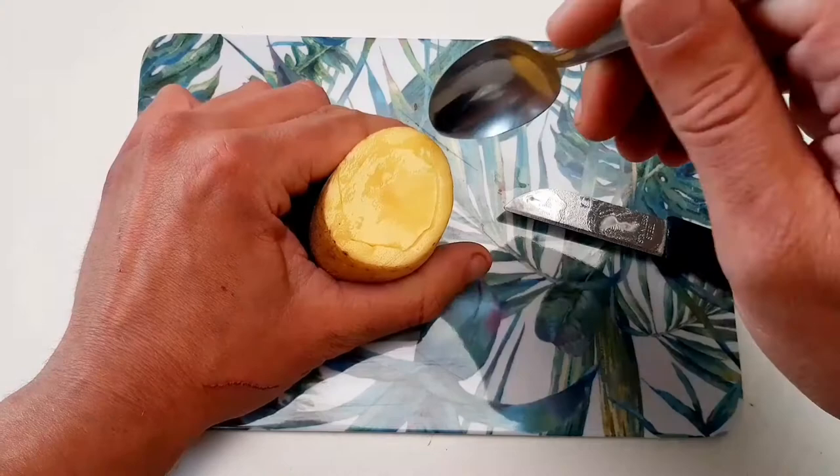The cutting part is done. Now I take Mr. Spoon and start hollowing out Mr. Potato.